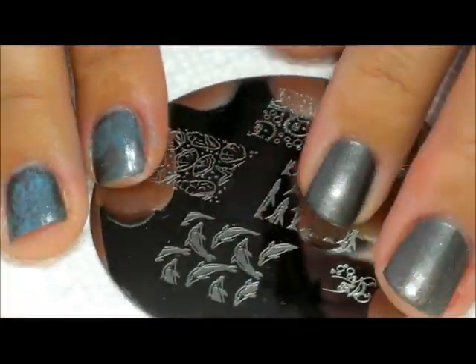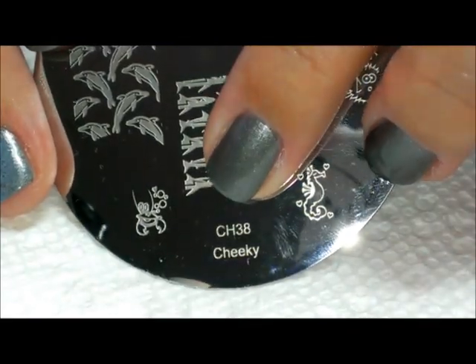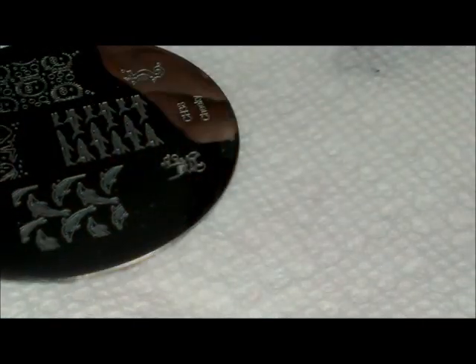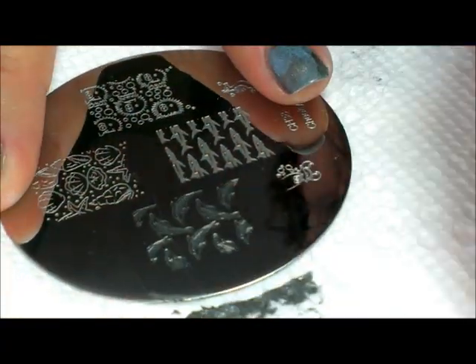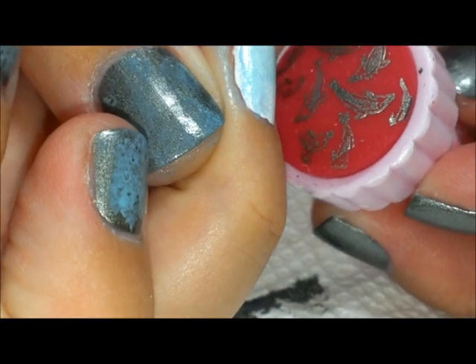Now I'm going to stay on that accent nail and use this plate from Cheeky — this is Cheeky plate 38. I'm going to stamp these dolphins, using that pewter color for the stamping, and I'll place that over the whole nail.